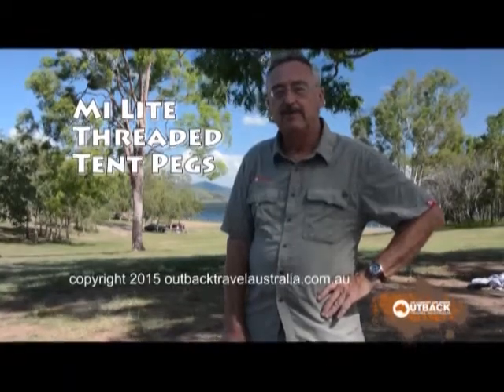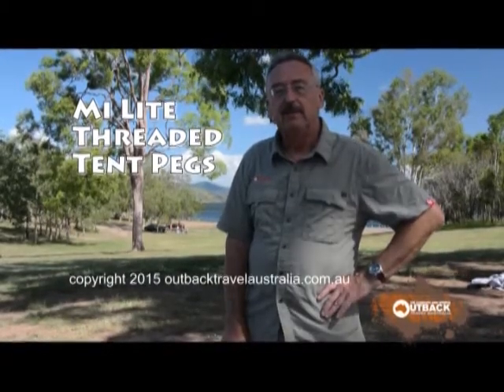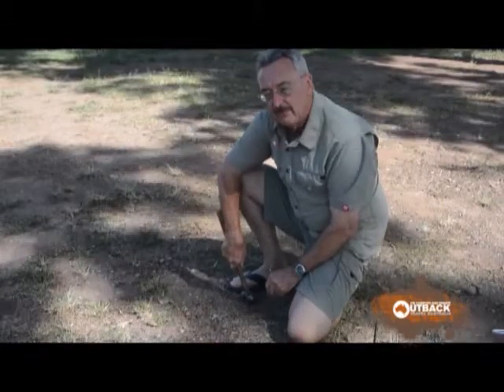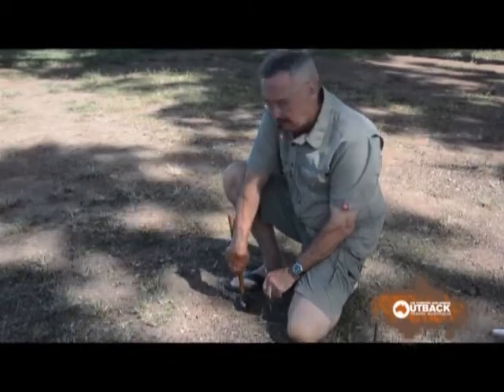Hi, I'm Alan Whiting from OutbackTravelAustralia.com.au. Today we're going to show you an invention that makes tent pegging very, very easy, even in hard ground. How many times have you found the idyllic camp spot and then found it very difficult to get your pegs in?